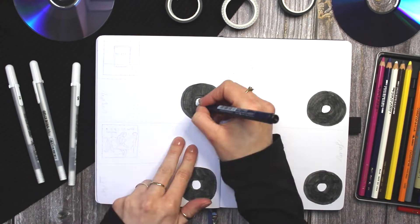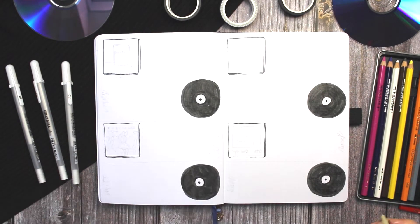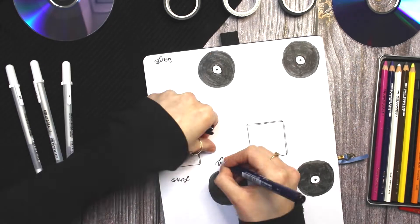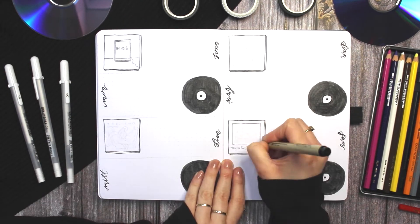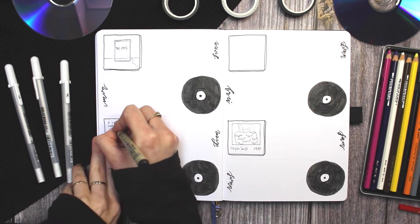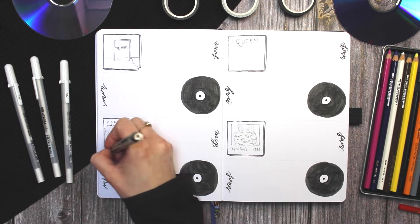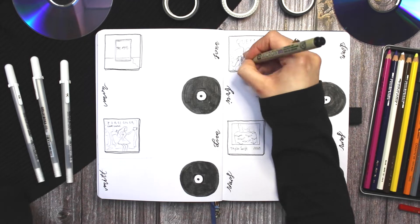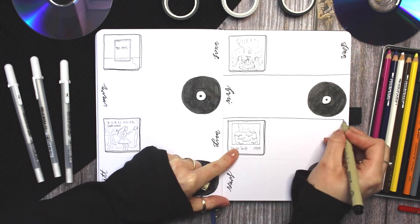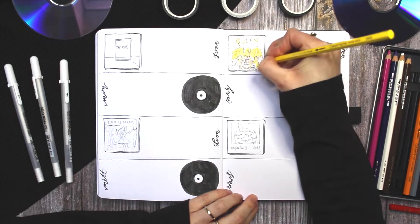For the final spread in this setup I'm doing my first weekly spread for May, using a standard horizontal layout and decorating each day either with a record or an album cover. For this one I drew a Taylor Swift album, another The 1975 album, a Foreigner album, and a Queen album. The camera cut off somehow, so you're not going to see me fill in all of the albums, but in the full flip-through you'll see everything again.